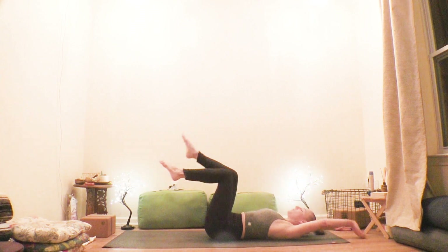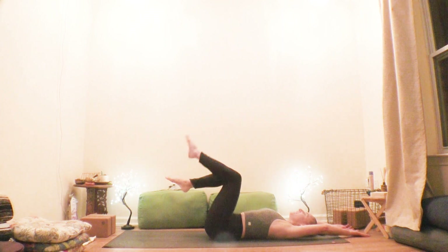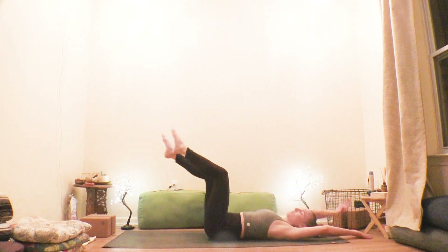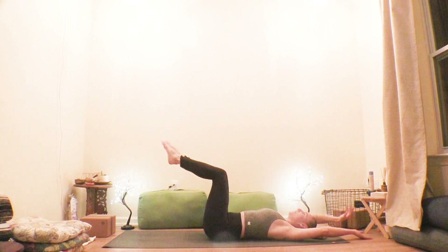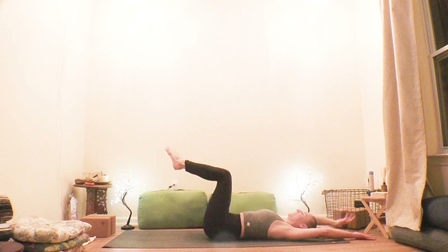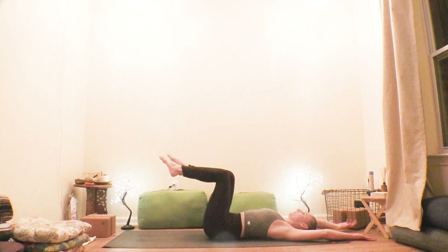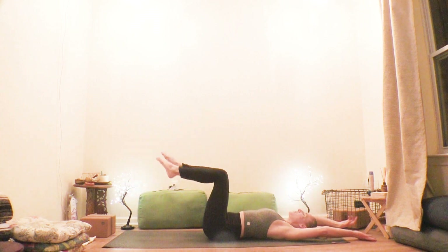Continue: right up, left out, arm across, take it back. One more time like this, then we'll do the other side. Left toes up, right toes out, right arm across — take it back. Lift up, right up, right arm across, return to start. Two more times.